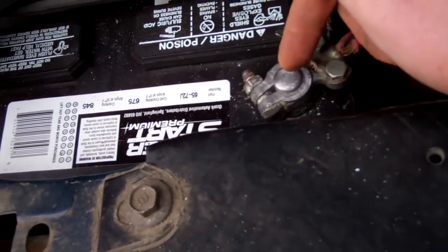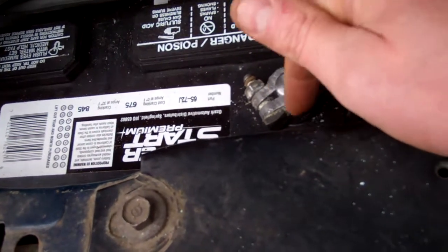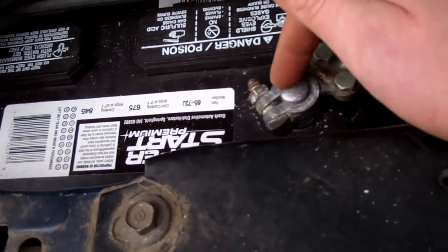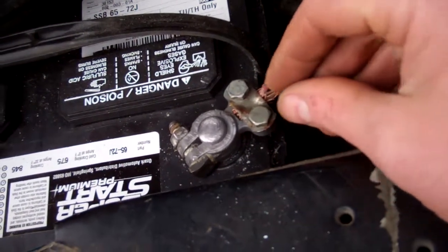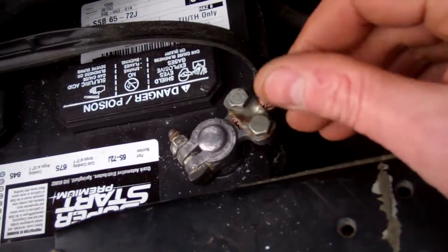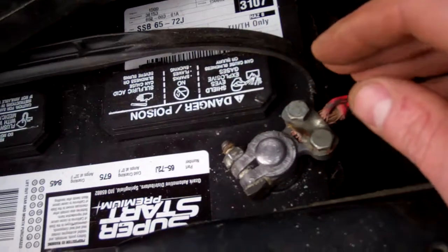I took my chainsaw file and put it in my drill, then just spun it around on the inside of the connector. Then I hit it with some sandpaper. The wires I took off were all caked with corrosion, so I just ran a wire bristle brush over them to open them up, then sandpapered them.